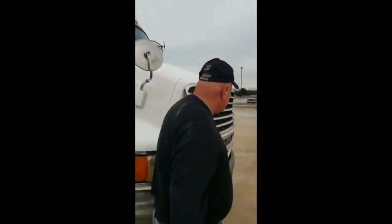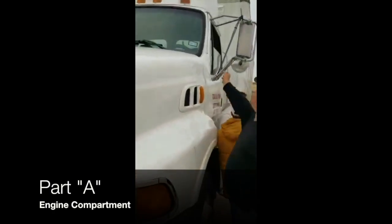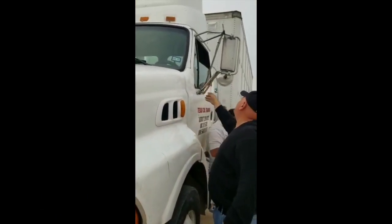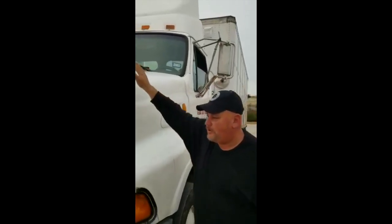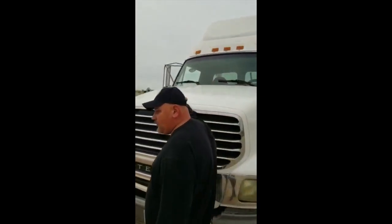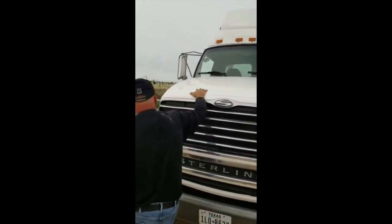In both sides. Mirrors, properly mounted and secure to the cabin. No crack, broke or damage. In good conditions. No missing bolts or nuts. The hood is properly mounted and secure to the cabin. No vents, no holes, and in good conditions.